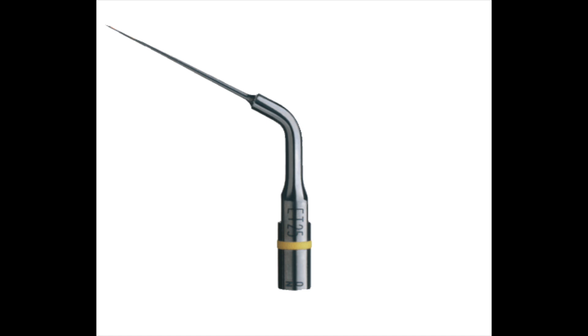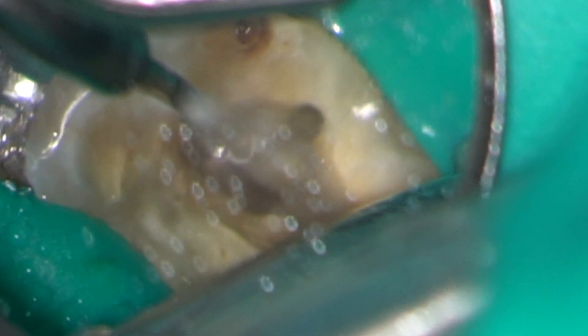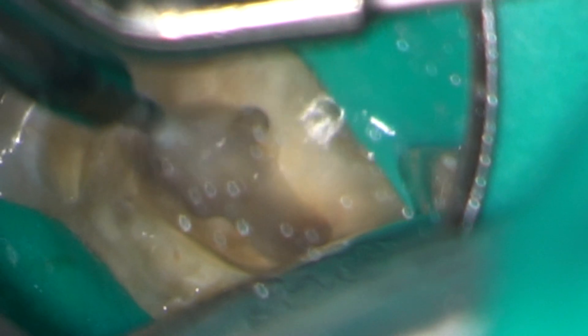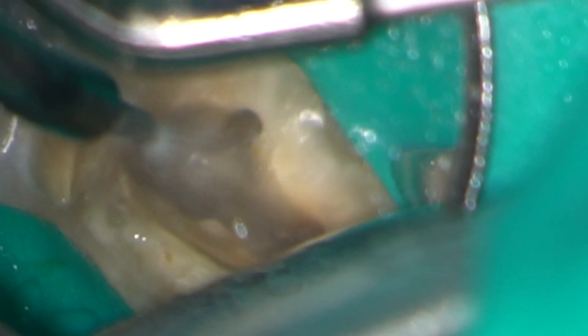I am now using a fine ET25 Endosuccess ultrasonic tip to trough along the isthmus between the MB2 and MB1. Applying low power vibration to the lateral aspect of the silver point loosens it and I can see it move under the microscope.